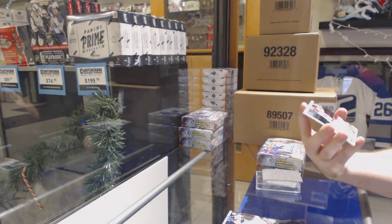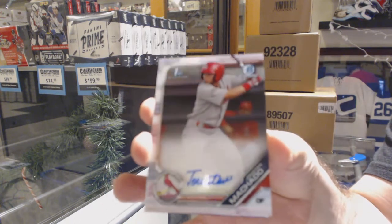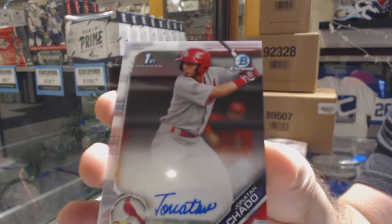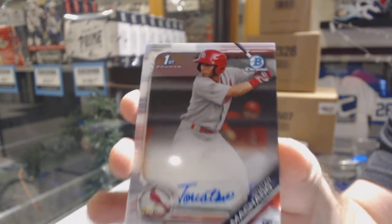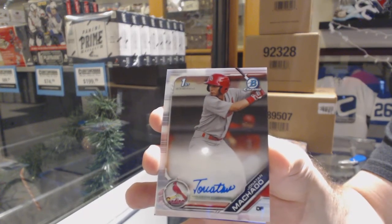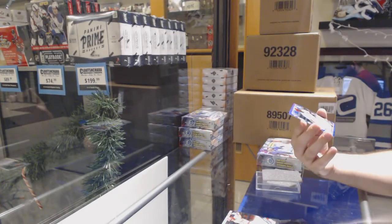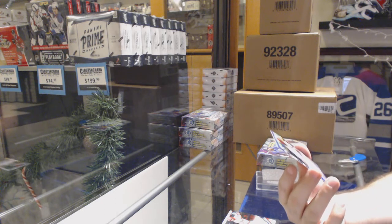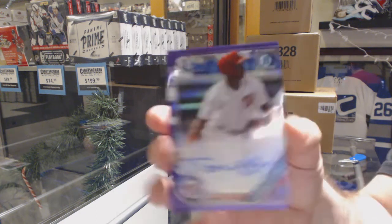We've got an autograph of — I'm guessing it's Jonathan Machado. Is it Jonathan? There's no H. If anyone knows, that'd be great. And we've got an autograph, number 250, Talmito Augustine.